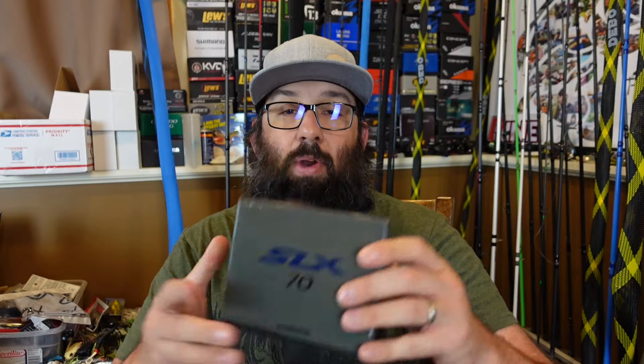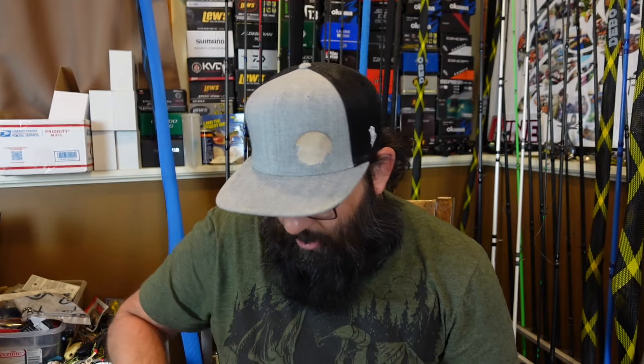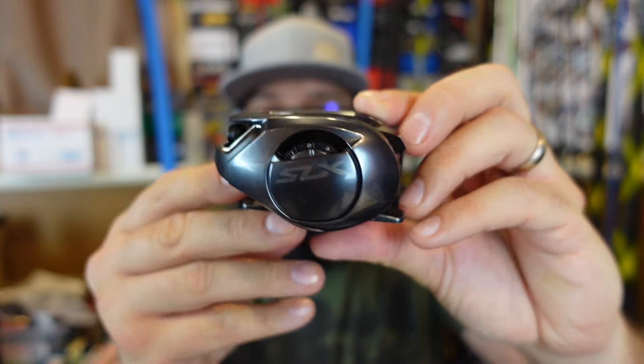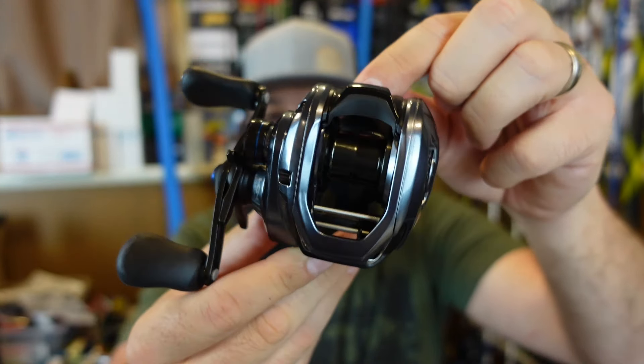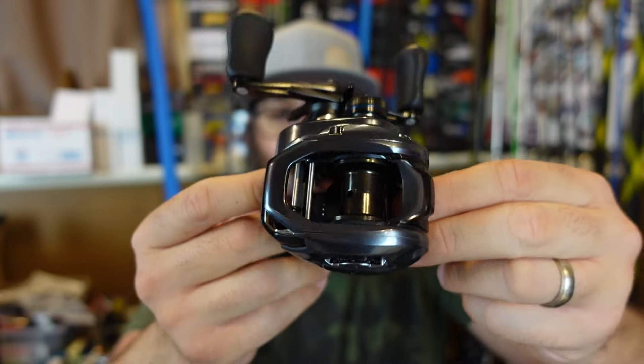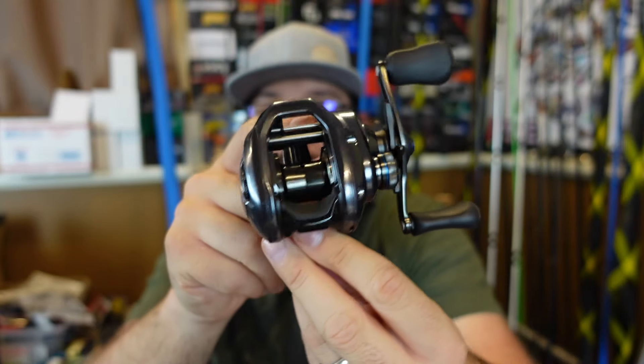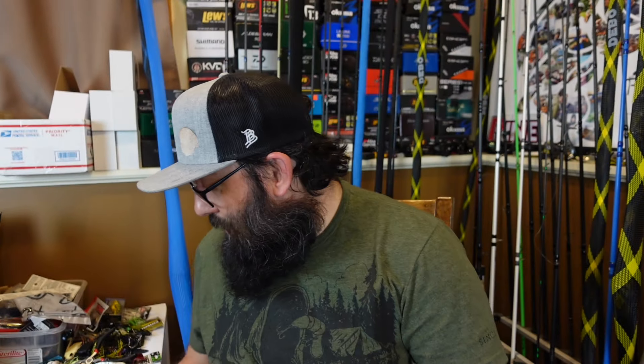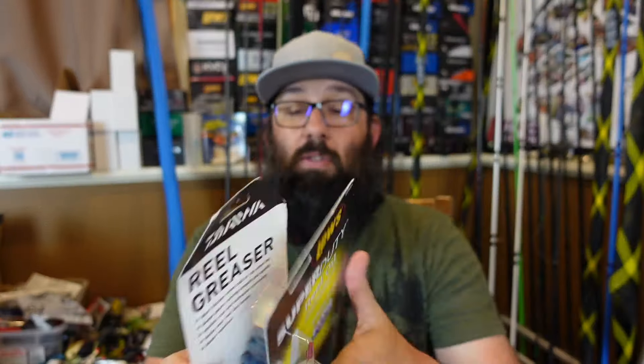Then there's a bunch of random stuff from Tackle Warehouse — there's going to be a whole separate video going through all the features of this. I have had it out and used it. Y'all know I was excited for it — the new Shimano SLX MGL 70, my favorite in the Shimano SLX lineup. This little MGL, you can do so much with it. We'll do a comparison to the old one now that I've used both. I did grab a couple of these because I like them so well and they are still in stock, so I'll leave the link below.